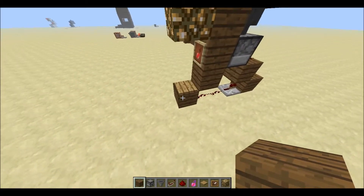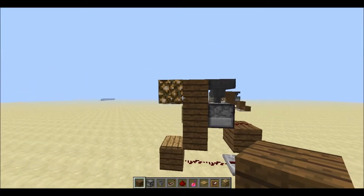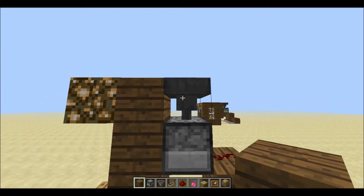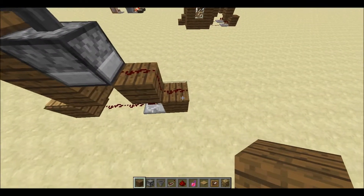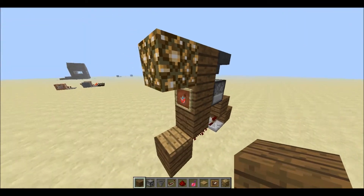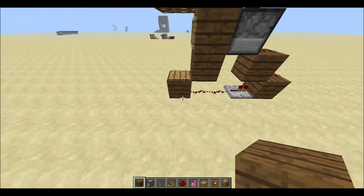Things you're going to need are 6 wood planks, 1 glowstone if you want — this is just for lighting — 1 hopper, 1 dispenser, 4 pieces of redstone, 1 pressure plate, 1 item frame and the potion you're going to use, and 1 redstone repeater.